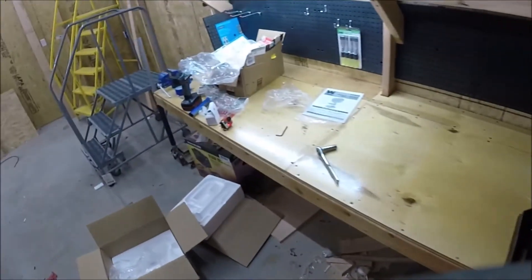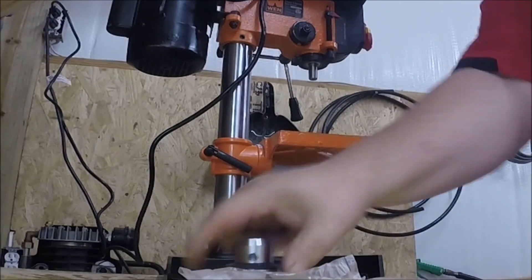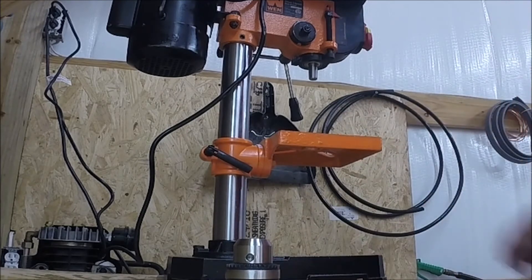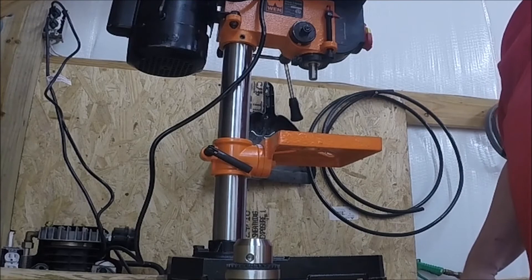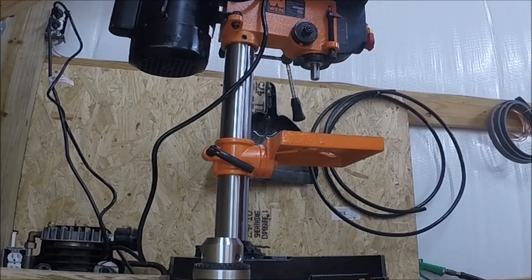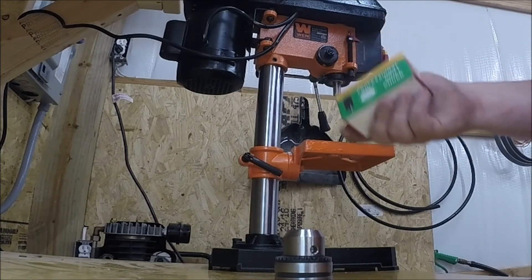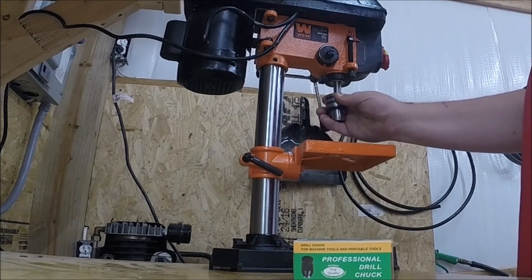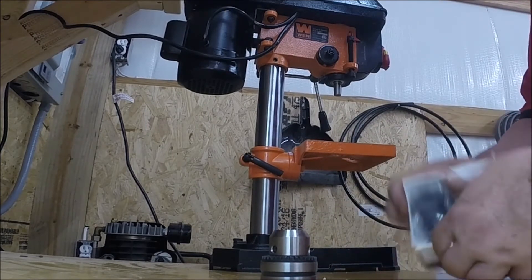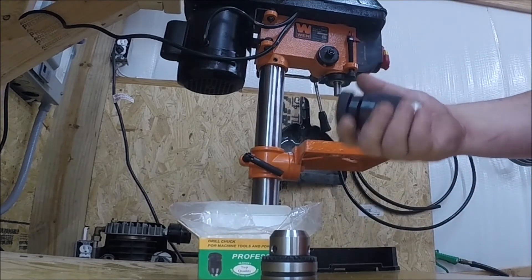I'm going to go ahead and stop the video here for a second and get my keyless chuck — I purchased one separately. It actually comes with a keyed chuck, and there's nothing wrong with that, but I have a preference for keyless. I don't end up looking for the chuck key all the time; it's just easier for me, kind of like a drill. There's the stock chuck — they both work via compression fitting, so this fits in there. But I've chosen to go with a keyless one. Feels to be really good quality; I got a bunch of good feedback on it. I think it was under $30, which is not bad for a precision keyless chuck.